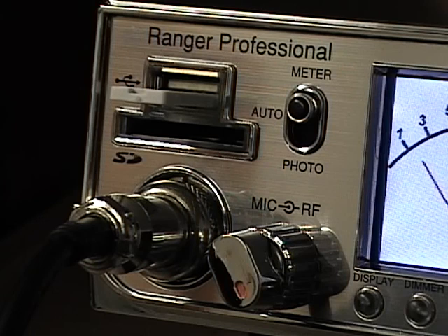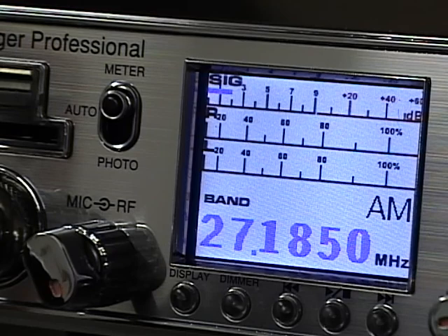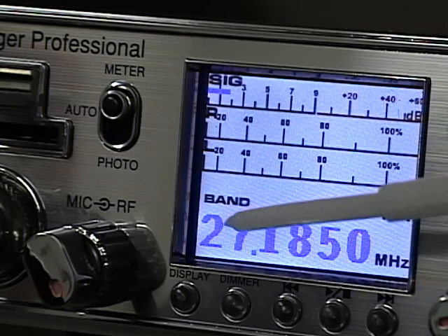Just to the right of the microphone plug is a mic gain and RF gain dual control pot, so you can adjust the amount of mic gain and the amount of RF gain on the radio. Just above that, you'll see a three-way switch showing meter, auto, and photo — this switch controls your TFT display and the different modes in which it operates.